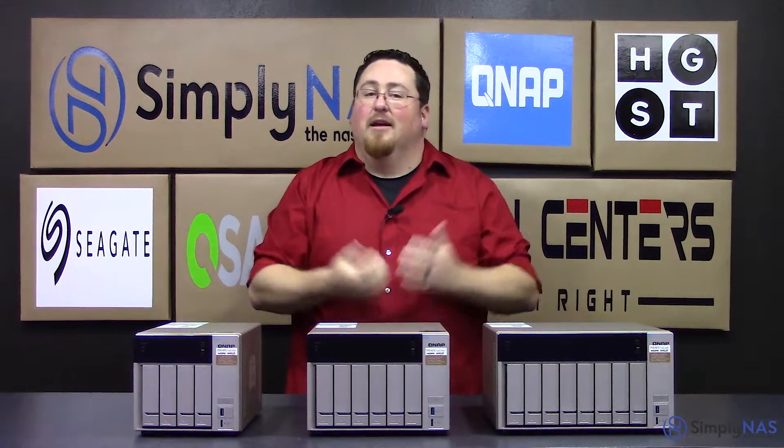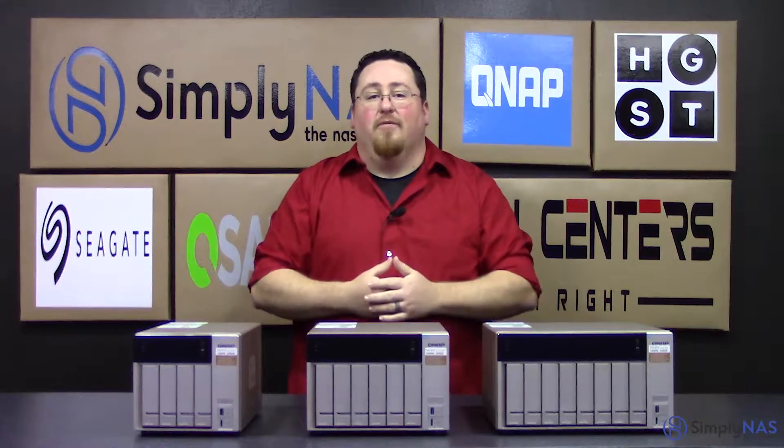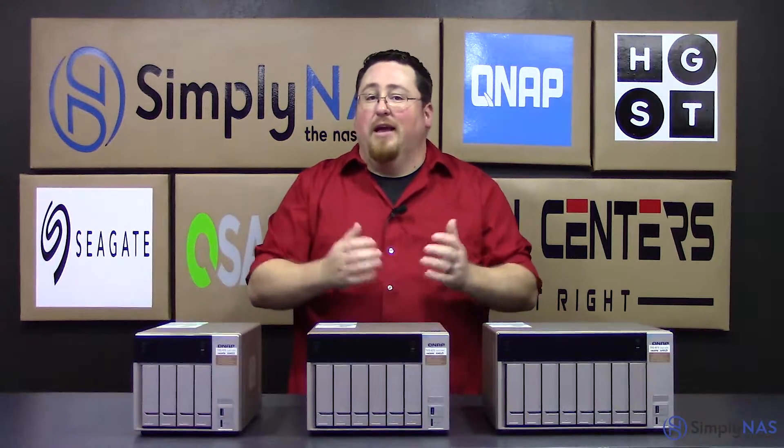Hi, and welcome to SimplyNAS Media. My name is Sam, and today we have the new QNAP TVS X73 series.